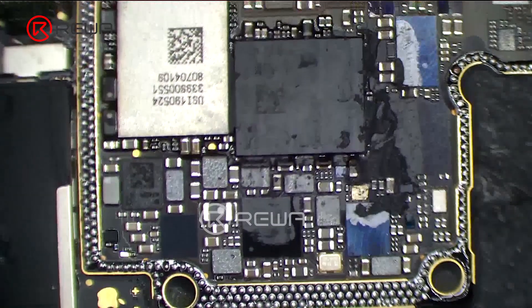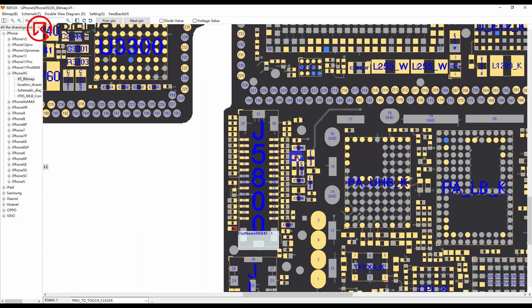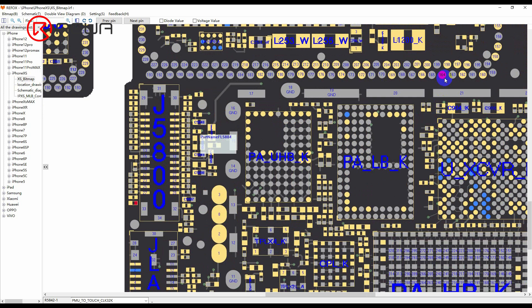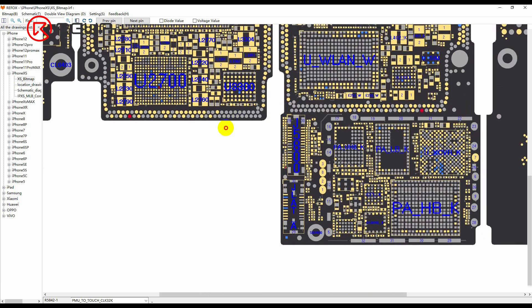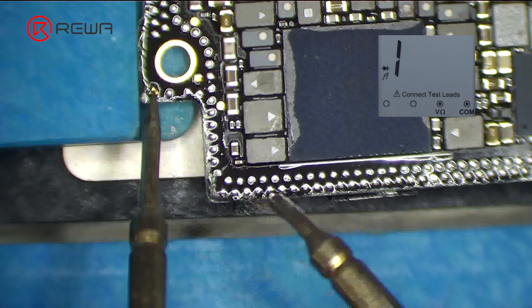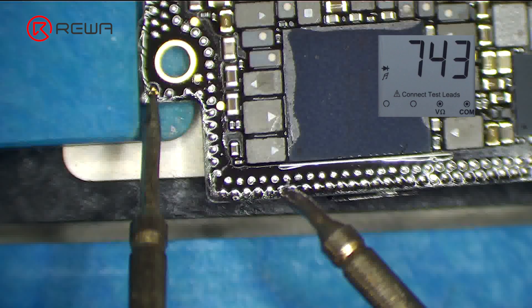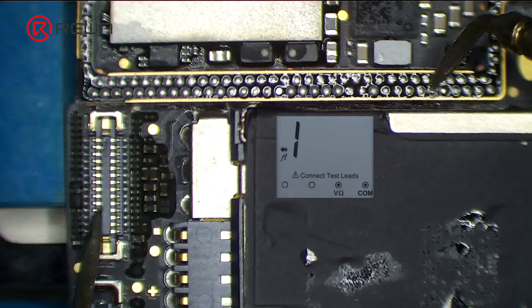It can be seen that the motherboard has been separated before. Open the bitmap — the other end of the resistor is connected to the power IC through the middle layer. We measure the circuit on the logic board first; the resistance value is normal. Then we measure the circuit between the signal board and the touch connector — the value is 1, indicating the circuit is open circuited.